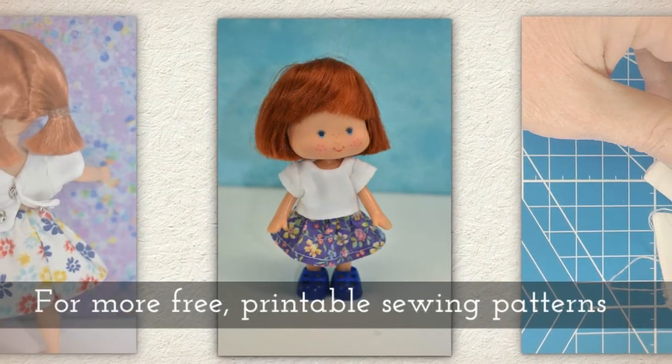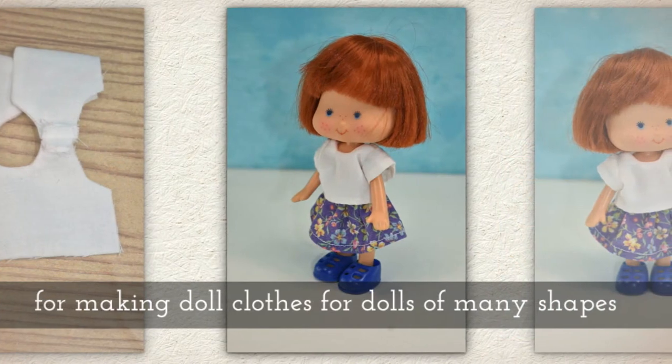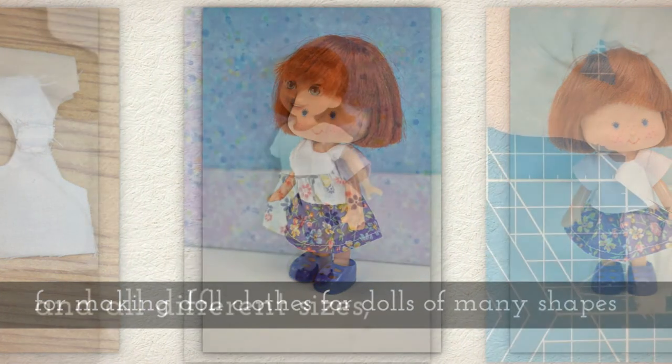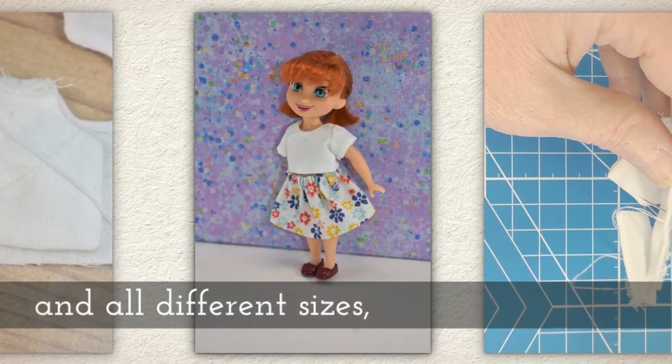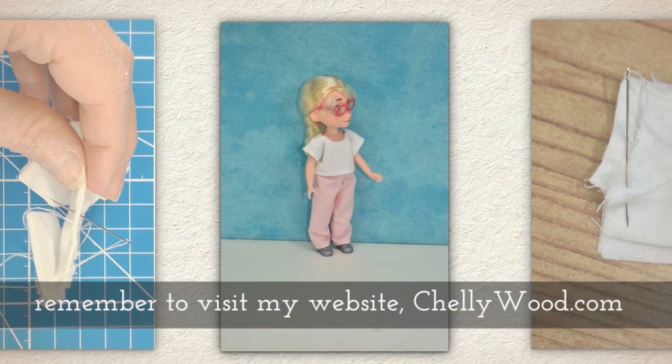For more free printable sewing patterns for making doll clothes for dolls of many shapes and all different sizes, please remember to visit my website Shellywood.com.